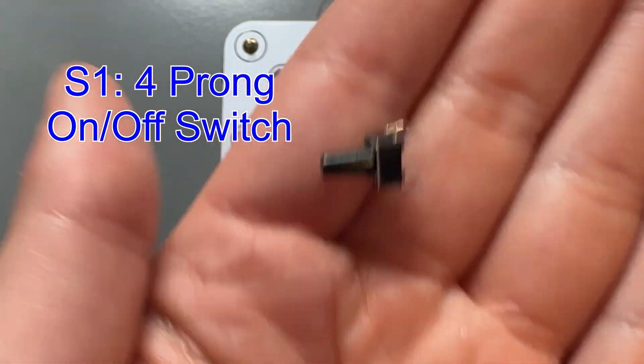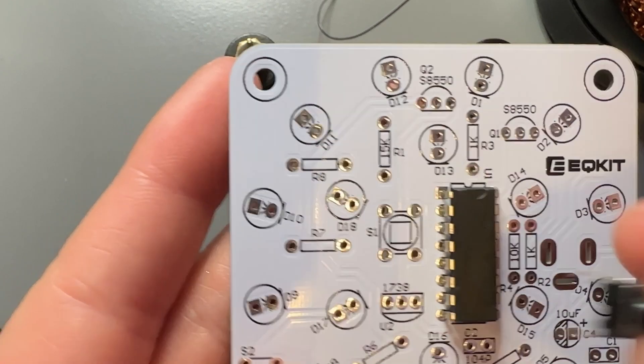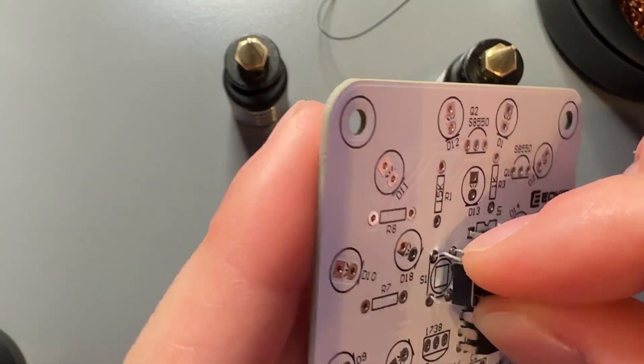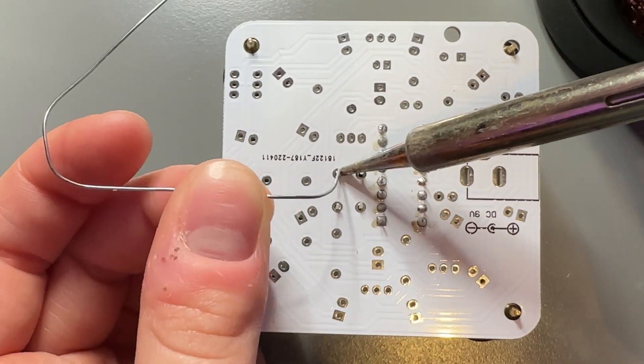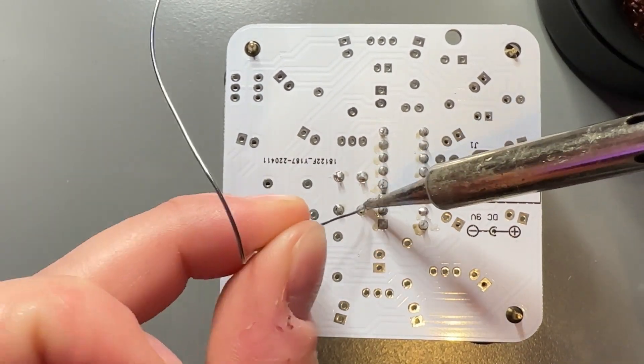Next, we have a four-prong little on and off switch. It's going to be S1. We're going to push that into our board and then flip it over and get it soldered on. Awesome job. There you go. We are getting it connected to the board. Wonderful.